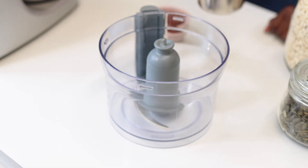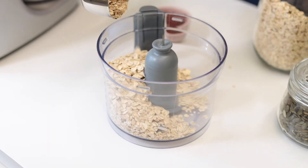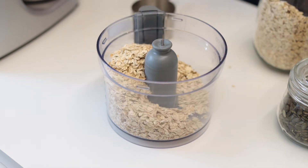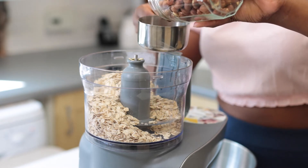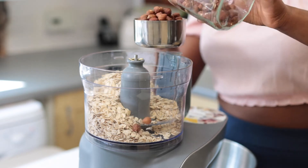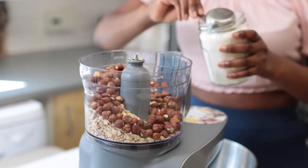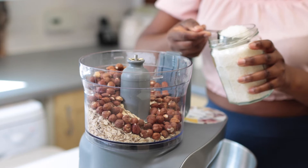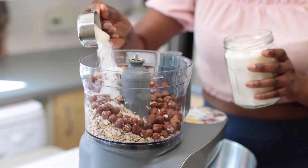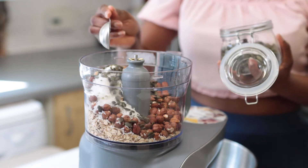Next up, we're going to make some hazelnut chocolate granola. Let's get started. To a food processor, we're adding three cups of gluten-free oatmeal, about a cup of hazelnuts, some desiccated or shredded coconut, followed by some pumpkin seeds and chia seeds.